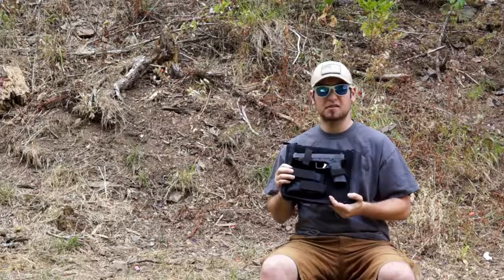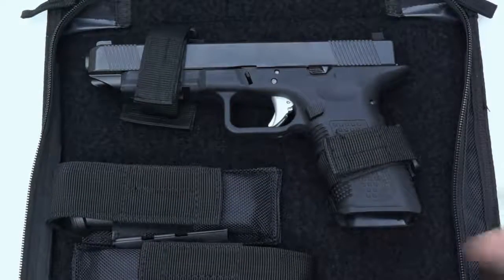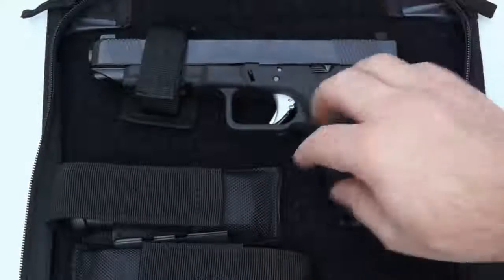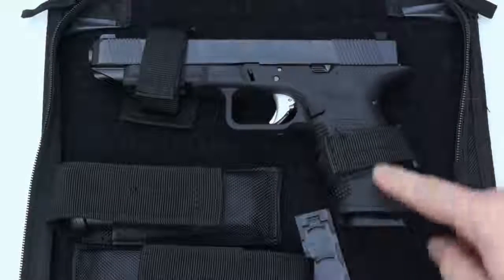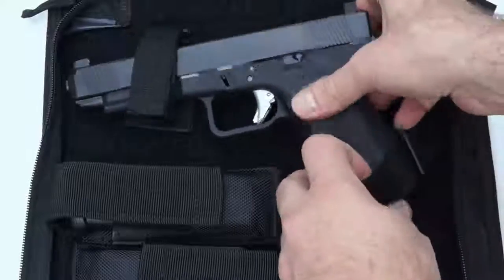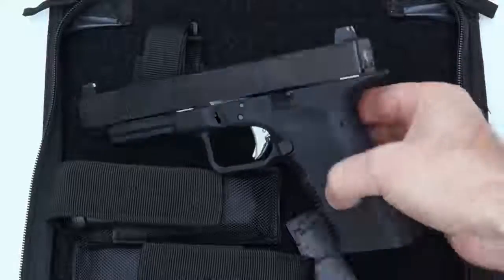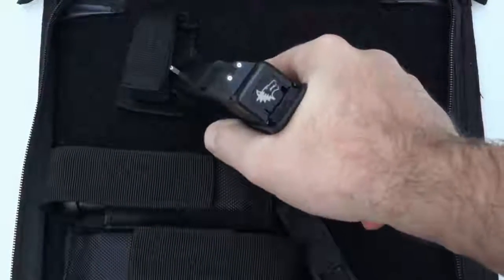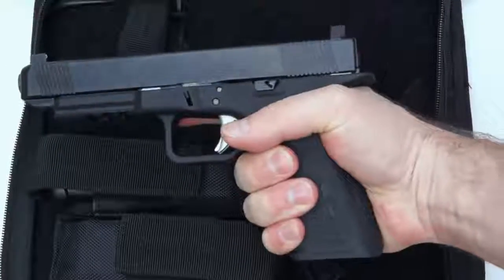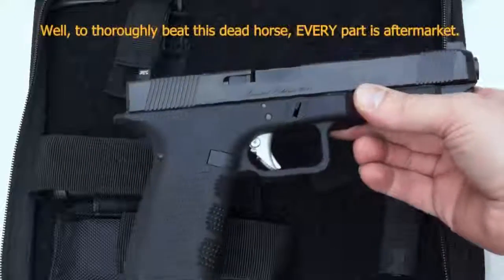The limited edition comes in this sweet case where everything is held and organized nicely. You can move all of these things around because they're velcroed in. You have two magazine holders, the pistol itself which comes with two back straps — the flat one and the curved one. The Timberwolf frame is extremely comfortable and improves on the Glock frame in every way, including a really nice beaver tail for a very high grip. You get an even lower bore axis than a typical Glock.